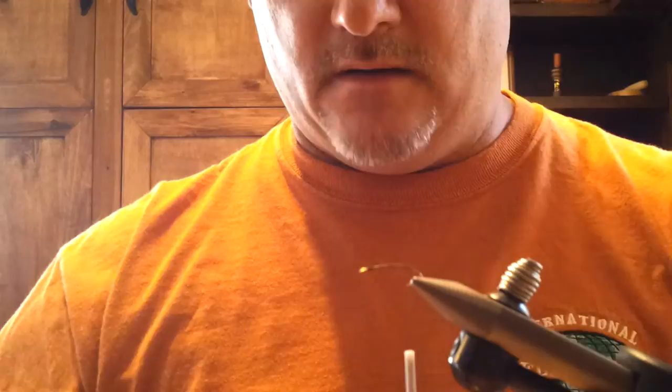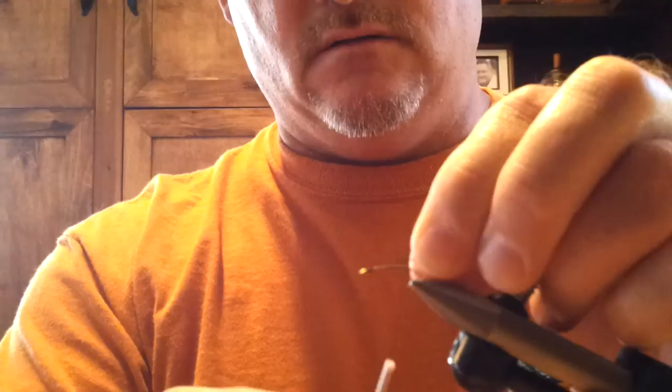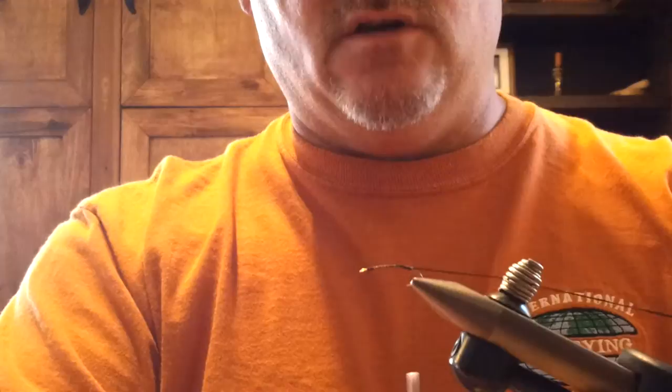I begin with a size 12 bent shank dry fly hook and I use black 6-aught unithread. Next I bring the thread back to the point of the barb and I tie in some flat waxed nylon thread. That's going to be your ribbing.